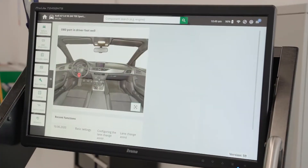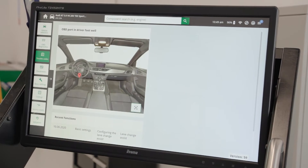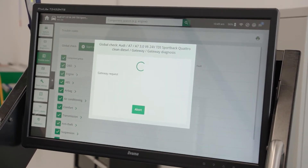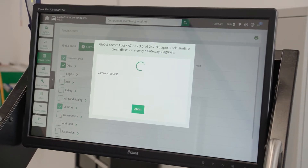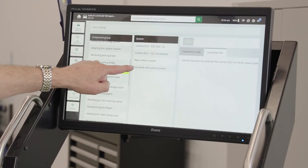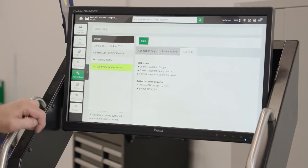Now we have our vehicle selected, we will proceed to the trouble code menu and we will conduct a global scan to ensure there are no fault codes set that may affect our camera calibration procedure. We're going to conduct a calibration on the surround view camera system.